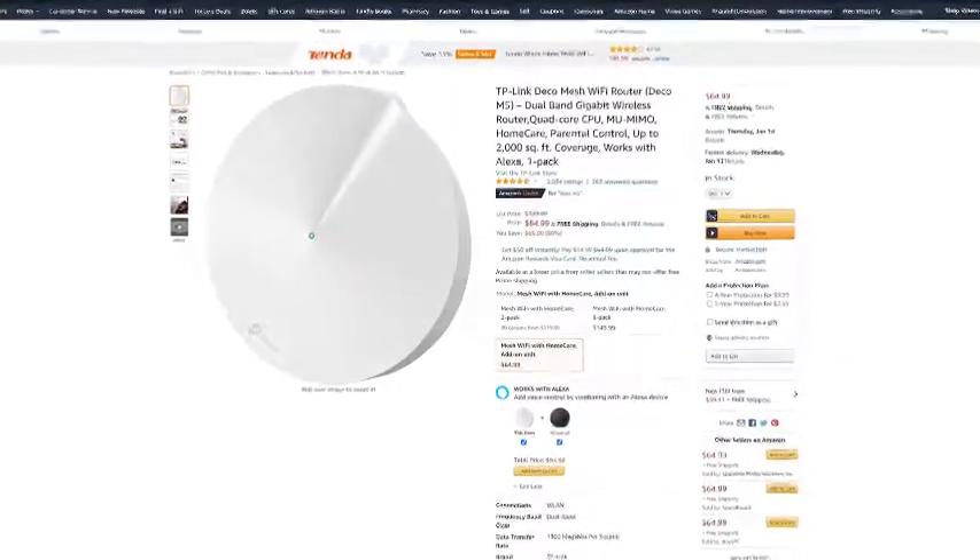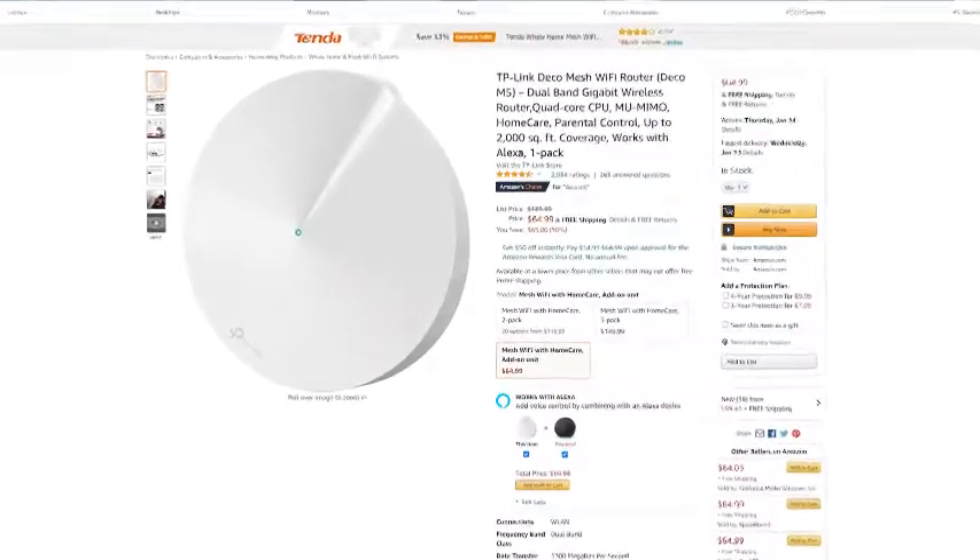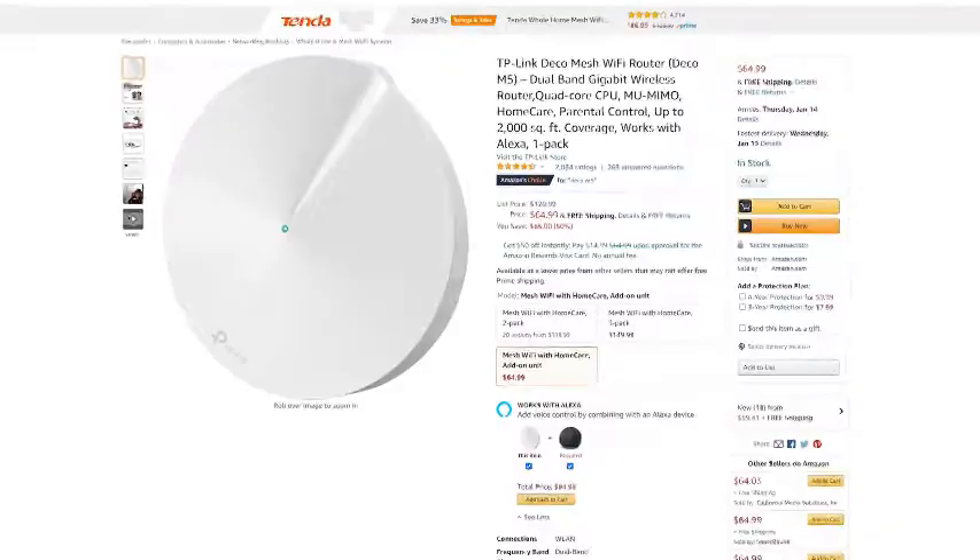I expected to have good coverage and I did. But if you find yourself having issues, you may want to look at moving your pods around for better coverage, or you can expand this unit up to nine different Deco modules by buying Decos individually to extend your range. One last thing worth noting: if you change the system from the default router mode over to access point mode, you will lose things like quality of service, parental controls, and smart home integration. Probably the majority of you are just going to use the default router mode anyway — just worth noting if you plan to use access point mode.